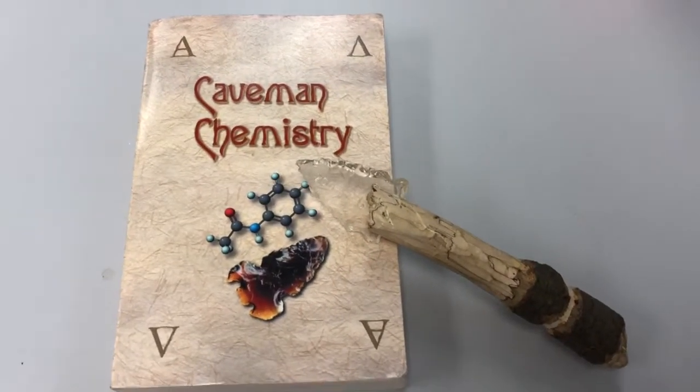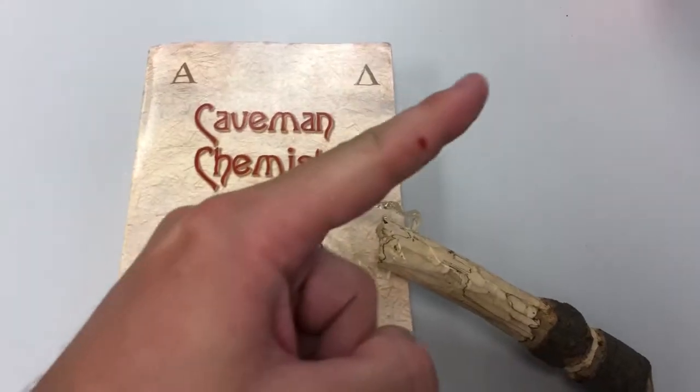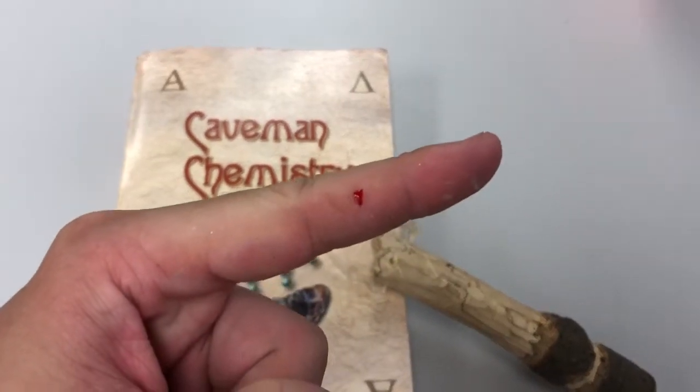Thank you for watching today. I hope you learned and enjoyed this episode, and remember to be careful as you can cut yourself with these — they get pretty sharp.